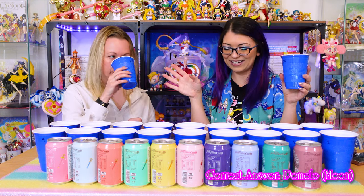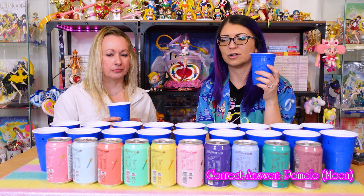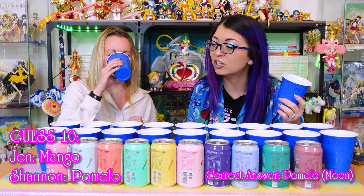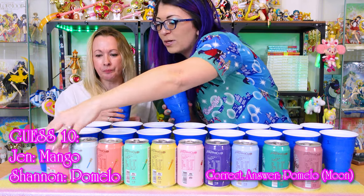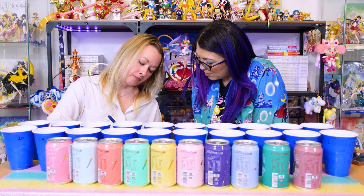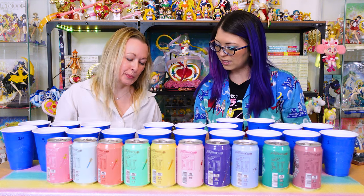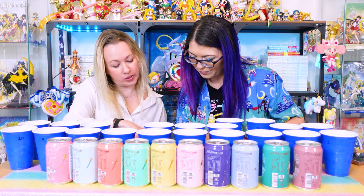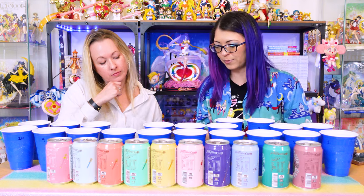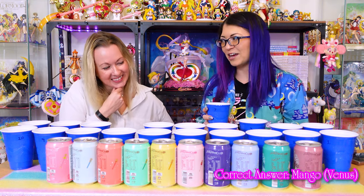Number ten — last one, but we're gonna go back and revisit a couple. This one's not very strong at all and not very sweet. Maybe pomelo. I don't know what pomelo tastes like. Sailor Moon — that's hers, right? Moon is pomelo. I have no idea what pomelo is. Okay, so I need to go back and revisit number three and number seven. I haven't guessed grapefruit yet.